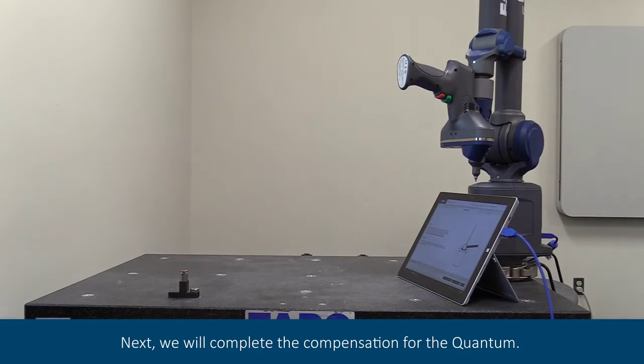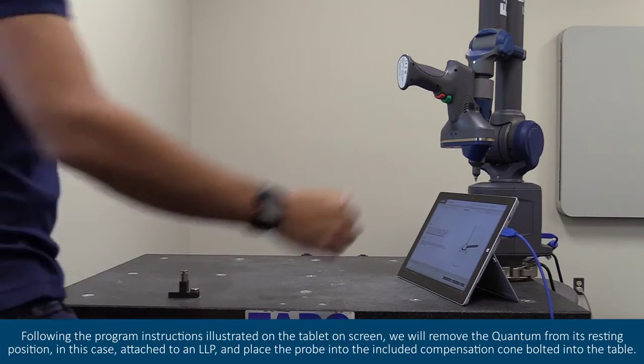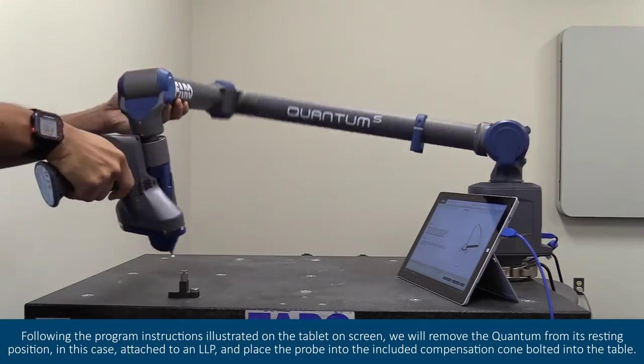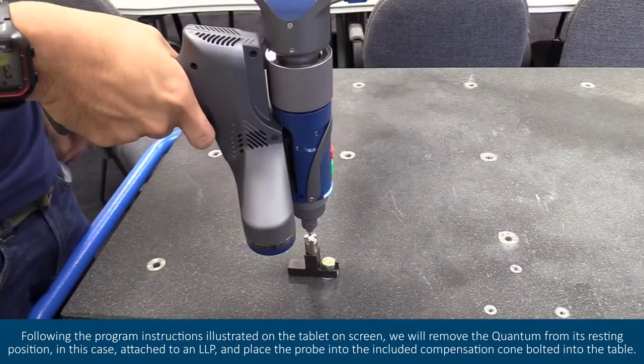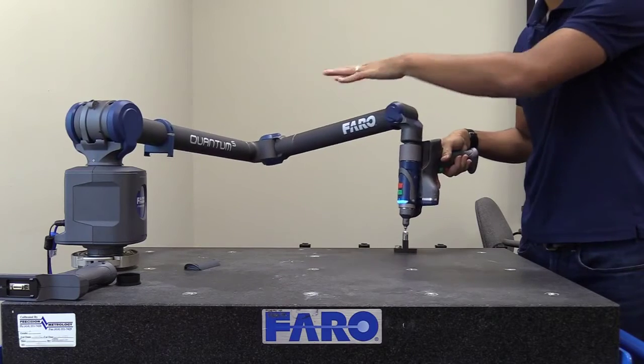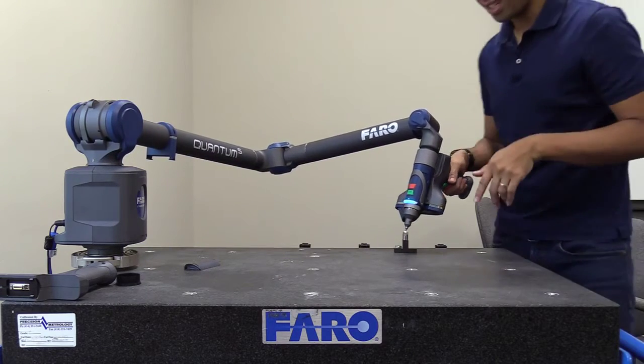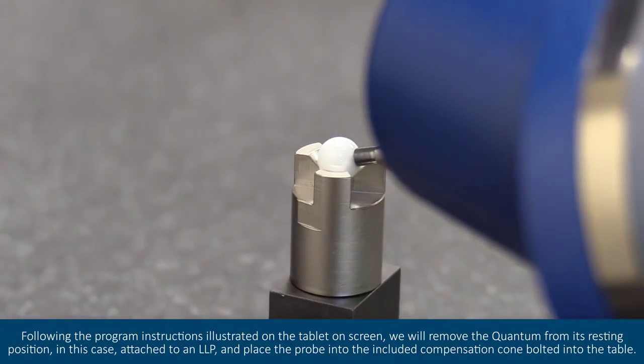Next, we will complete the compensation for the quantum. Following the program instructions illustrated on the tablet on screen, we will remove the quantum from its resting position. In this case, attach to an LLP and place the probe into the included compensation cone bolted into the table.